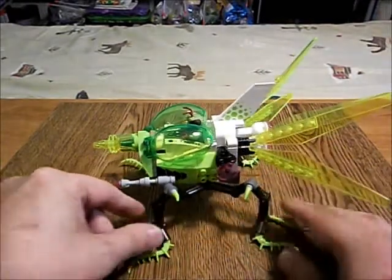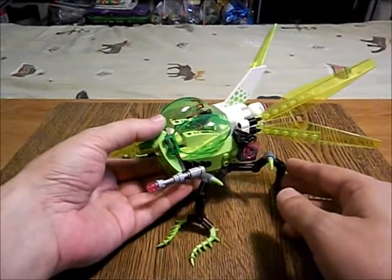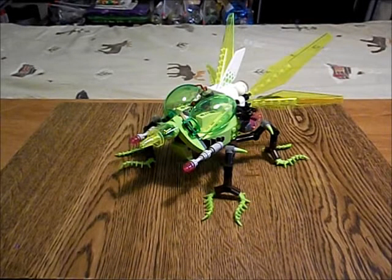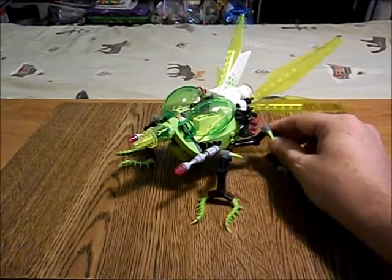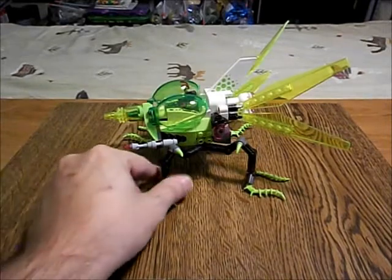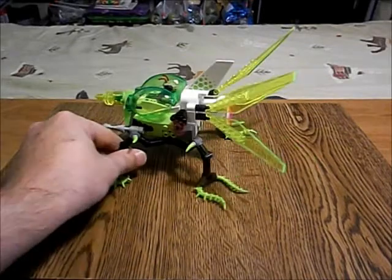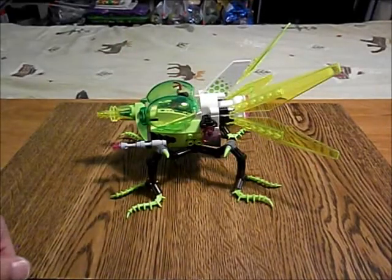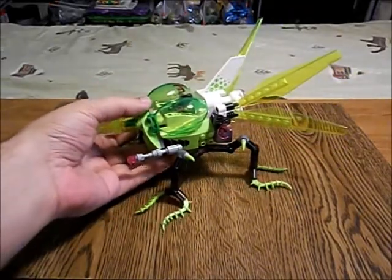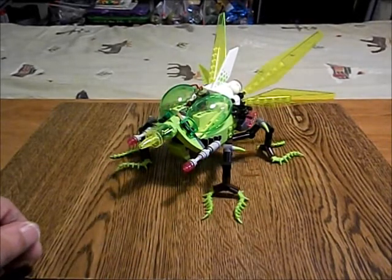I'll talk more about that in a different video. This is a heavy assault starfighter for the Zemdari Empire, based on the cabin design of the Warp Stinger, with shorter legs, added engines in the back, modified displays and controls up front. In a moment I'll have a look at the minifigure.